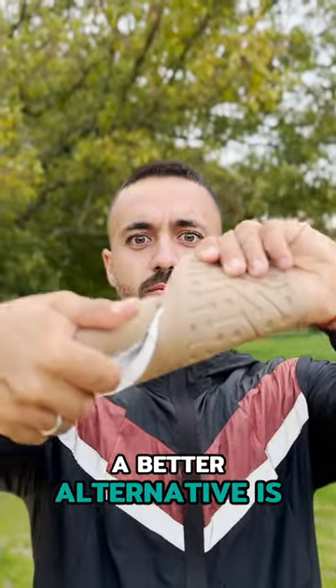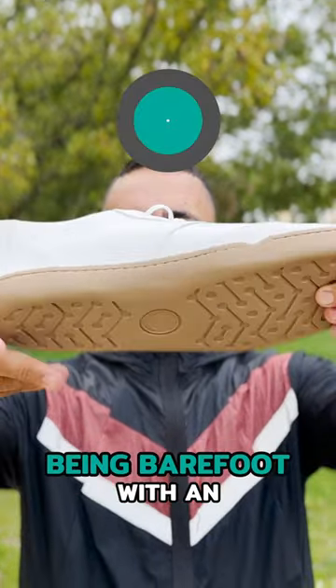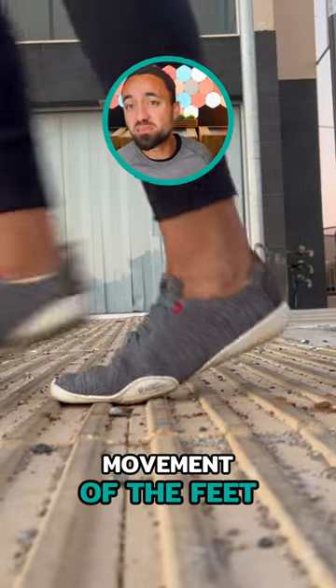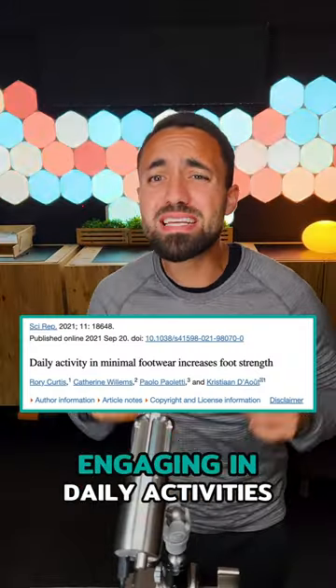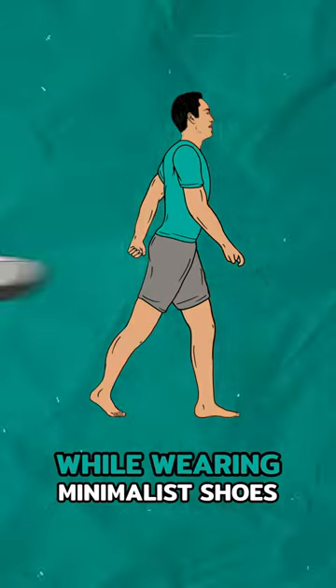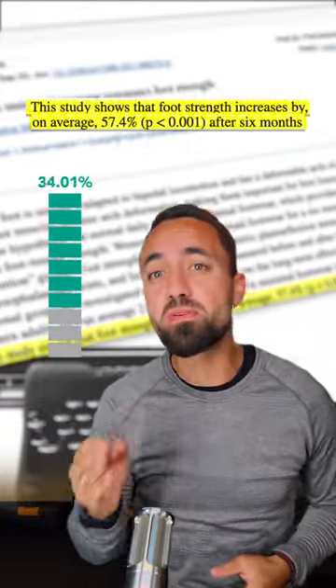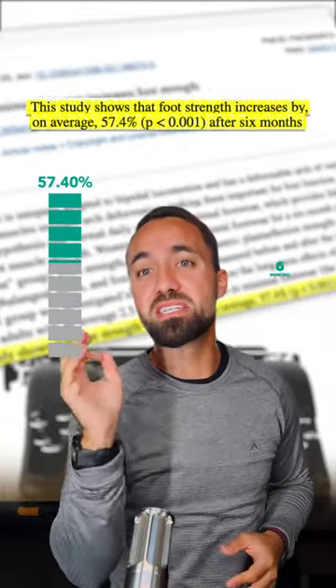A better alternative is footwear that mimics being barefoot, with an ultra-thin sole design that encourages more natural movement of the feet. A recent study revealed that engaging in daily activities while wearing minimalist shoes can significantly increase foot strength, with results showing a 57.4% increase after just six months.